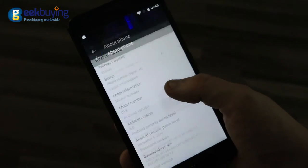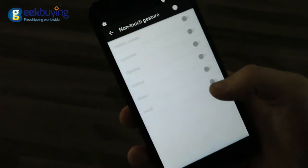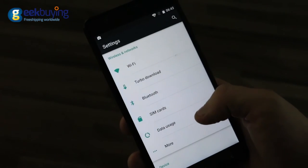The smartphone runs a slightly altered version of Android 6.0 with the traditional Google UI. Developers added some functions such as programming the smart key and off-screen gestures, but in general nothing has changed.